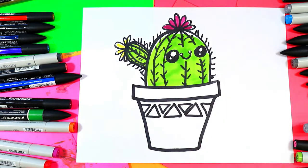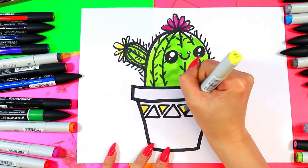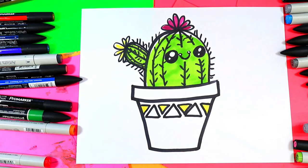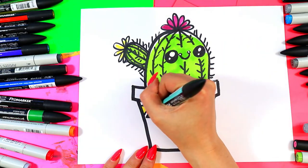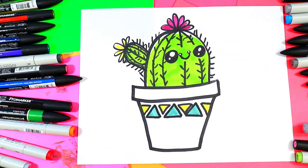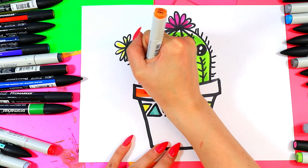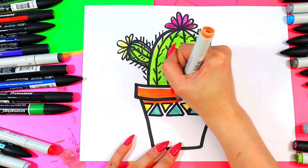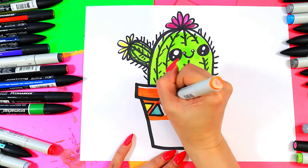Of course we need to color in the decorative design on our ceramic pot. You can color yours in whatever color you want. I'm looking for a nice little mint — keeping things trendy. Beautiful! The rest of it I'm gonna make orange, nice and bright. We're gonna leave that top line nice and white for a highlight. I'm gonna go like this and then color in the in-between areas.